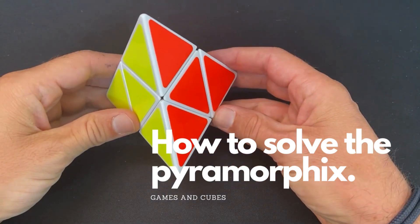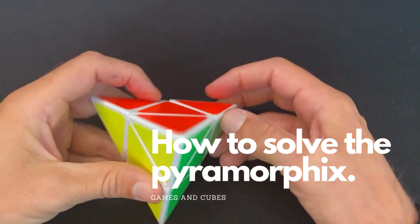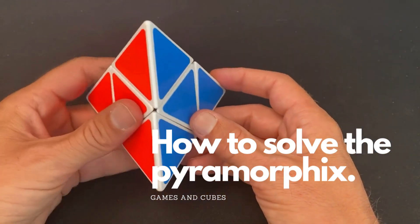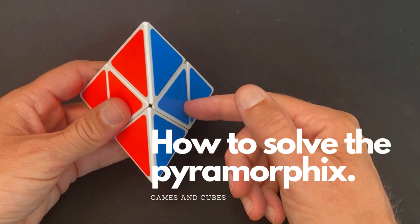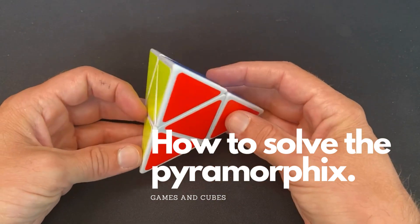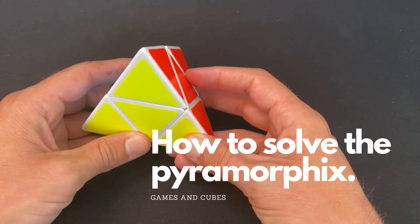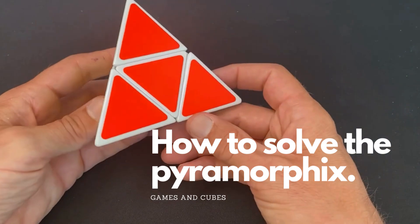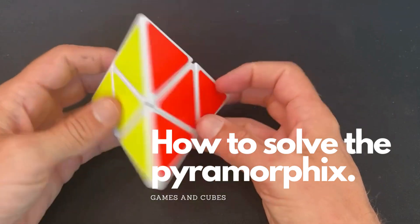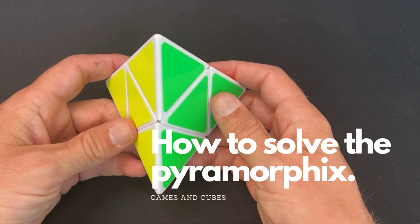Hi everyone and welcome to a new video from Games and Cubes. Today I will be explaining the pyromorphix puzzle. It may not look very difficult, but before you fully understand how it works you'll be at it for a while. You need to solve it a couple of times to really understand it. I've watched many solutions for this puzzle and tried to create an easier version for you, so here is my solution.